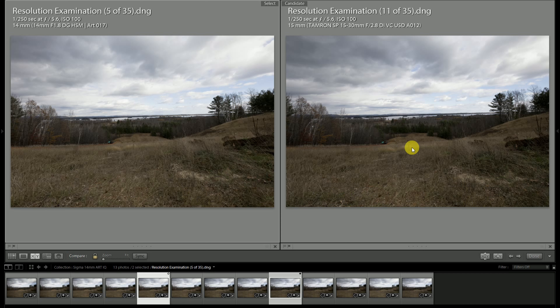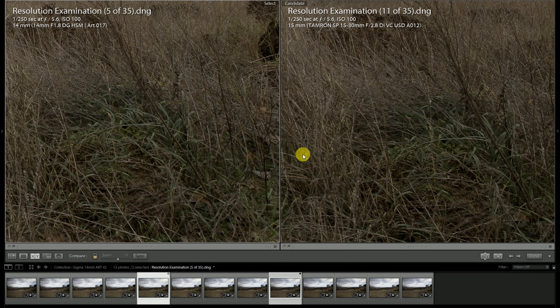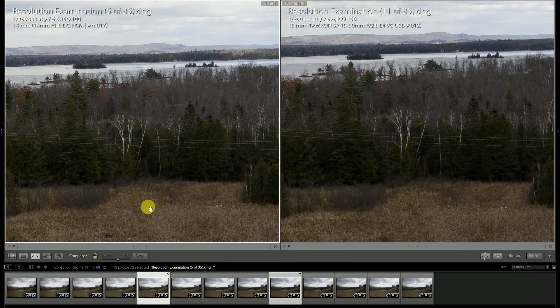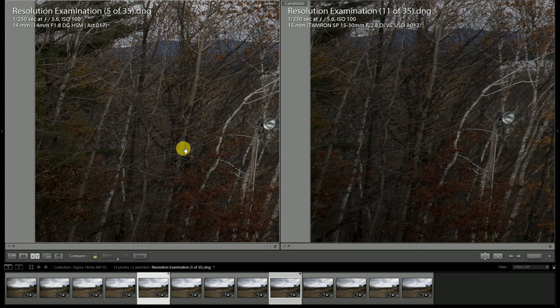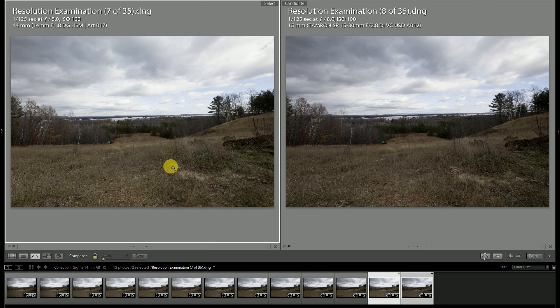Moving into typical landscape apertures — f/5.6 and f/8 — looking at the two images side by side, I do like the Tamron a little bit better in terms of contrast pop and deeper color saturation. For example, in these foreground grasses the colors have a richer saturation; all settings are identical, so the color rendition may be slightly better out of the Tamron. Towards the center, both look great at this stage. But moving out towards the edge of the frame, even stopping down, the Tamron doesn't catch up — the Sigma stays pretty consistent and delivers more consistent edge-to-edge resolution.